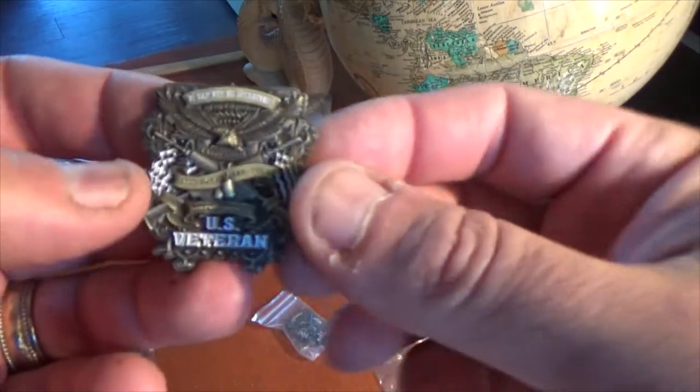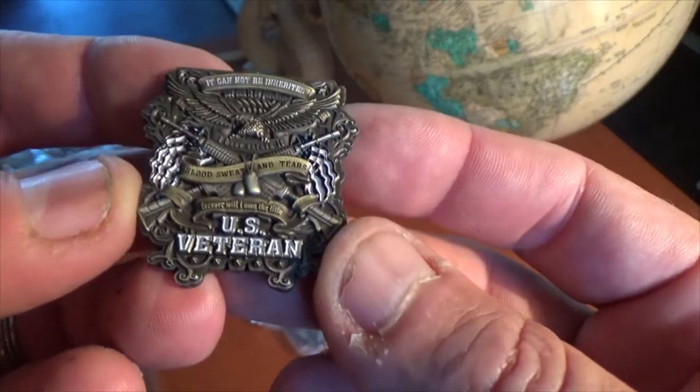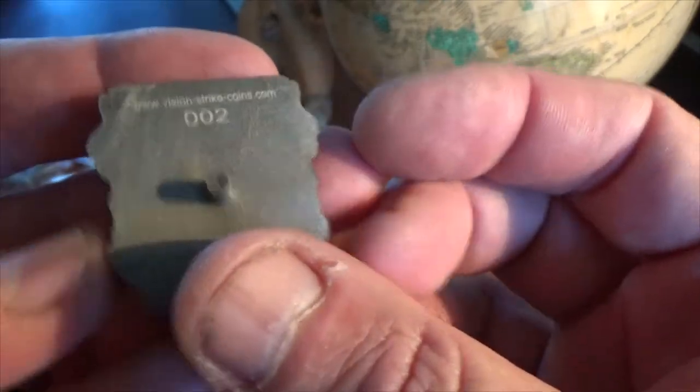All right, listen up U.S. Veterans. This is Froskall, with a design from Vision Strike Coins. Today we have the U.S. Veteran Golf Ball Marker.